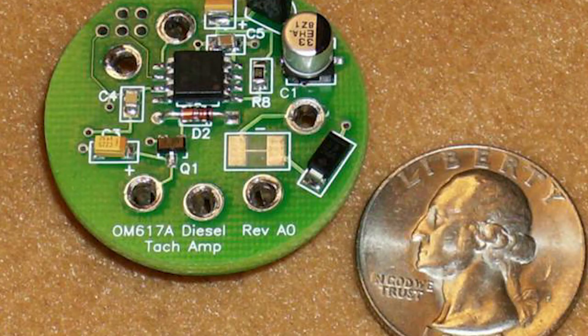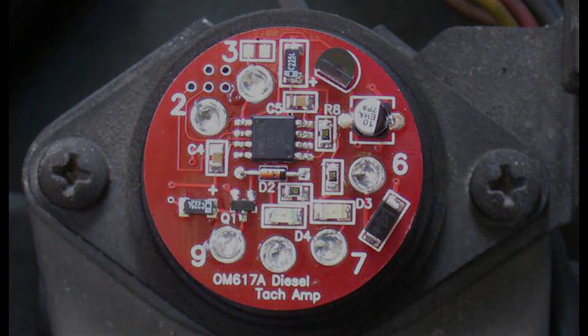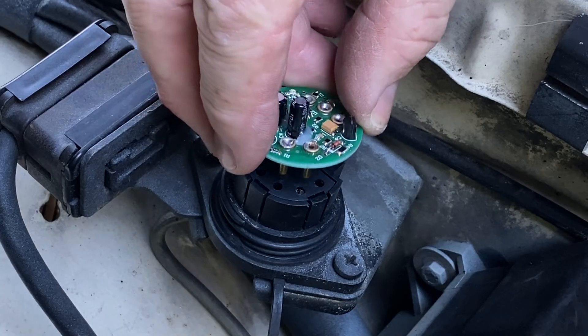About 10 years ago someone was making these little microprocessor replacements — really cool — but then they went away, so I gave up. I was like I'm just not gonna solve this problem. But now someone else is making them again and you can find them on eBay. Very cool.